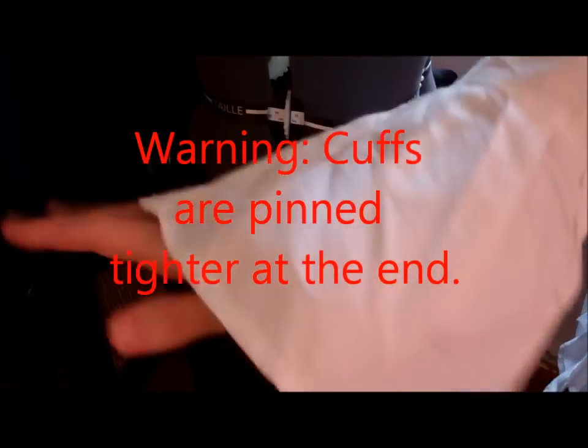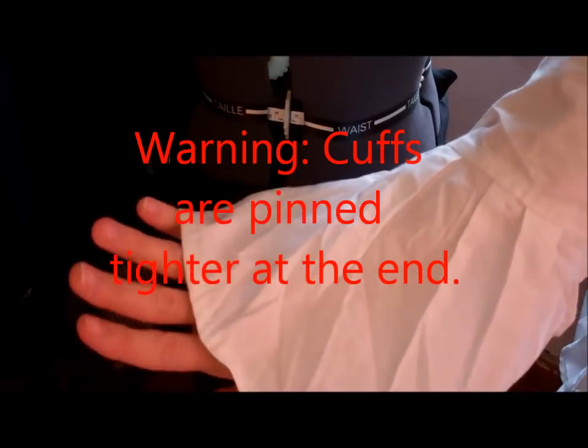And this will fit Catherine about the same as it does me, and that is perfect. So I'll finish pinning and then we'll finish sewing.